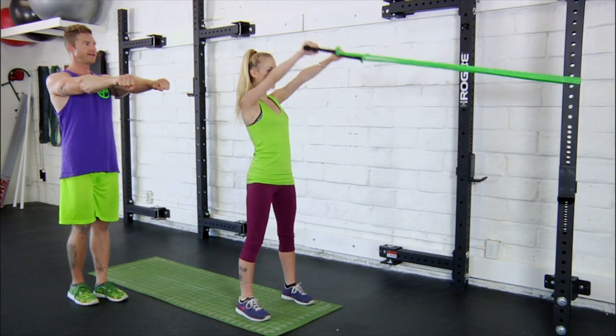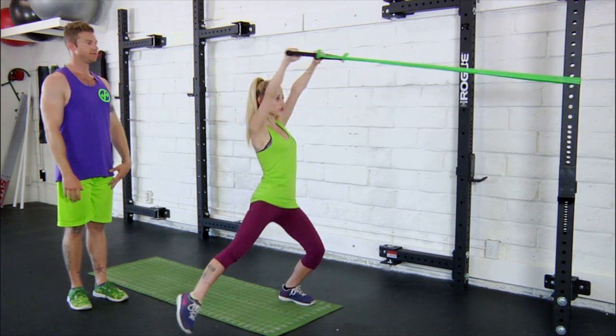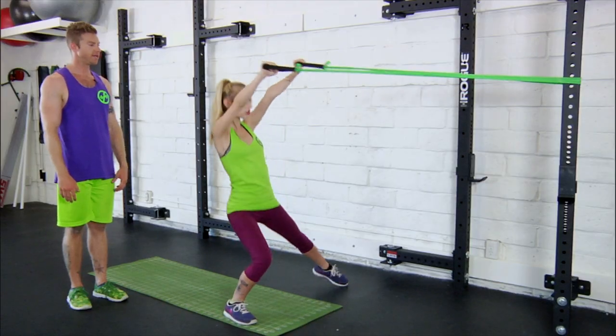Arms start nice and straight in line with the shoulders, slide that leg out as you raise the arms up high, perfect. And alternating legs, excellent. A couple more, last one — done, great job.